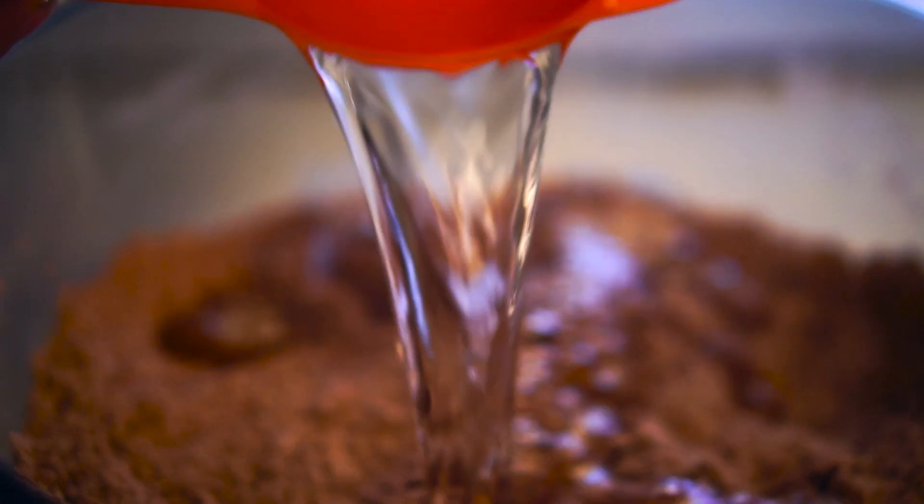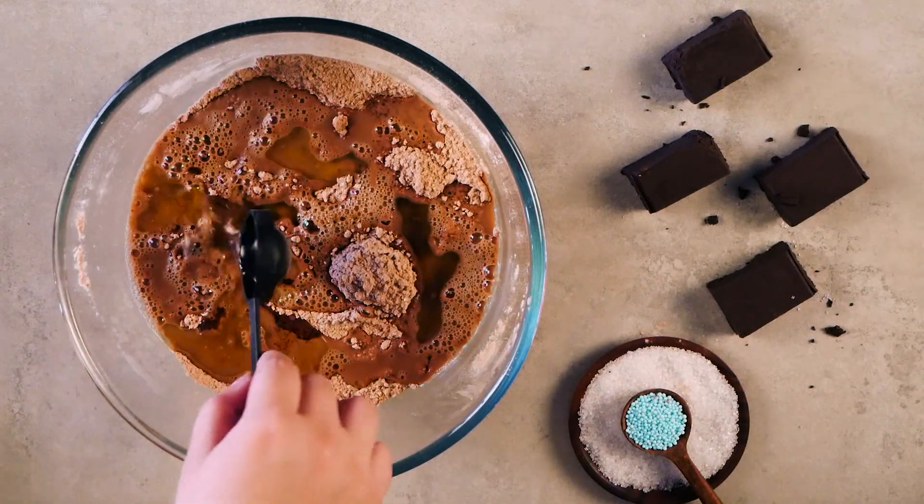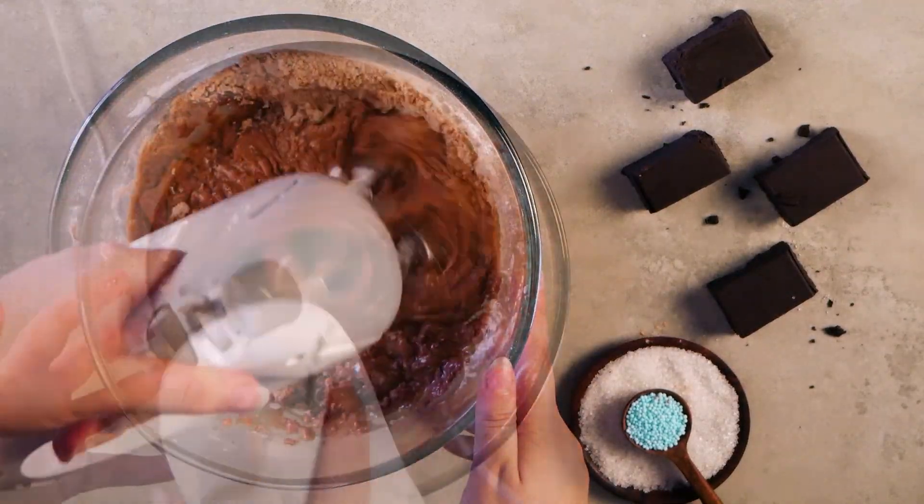Pour 1 and a half cups of warm water, 6 tablespoons of vegetable oil, 1 tablespoon of vinegar and whisk them together into a batter consistency.